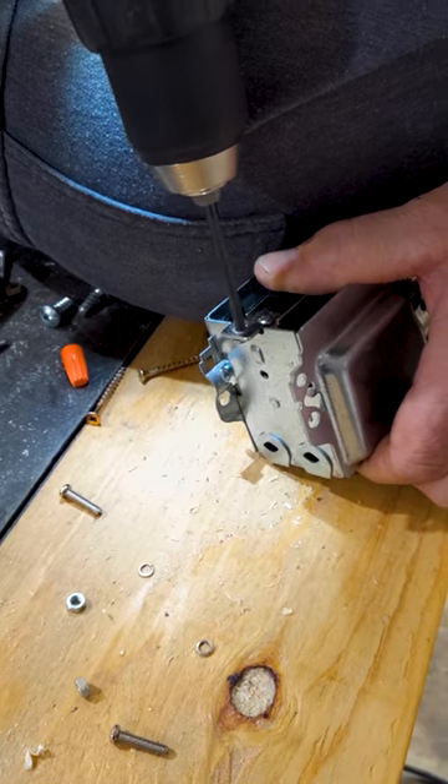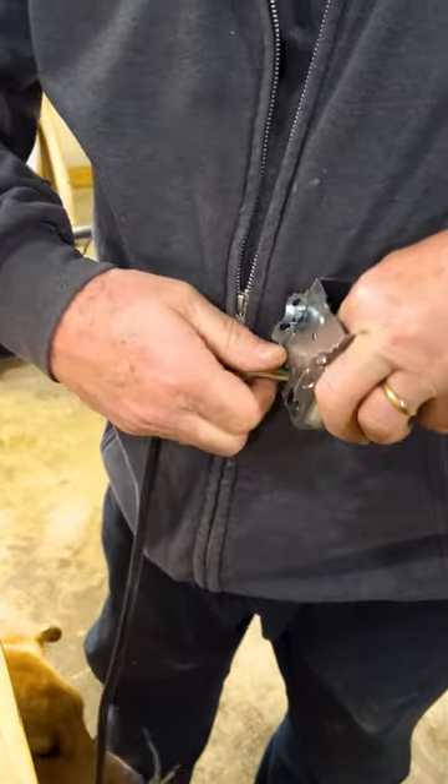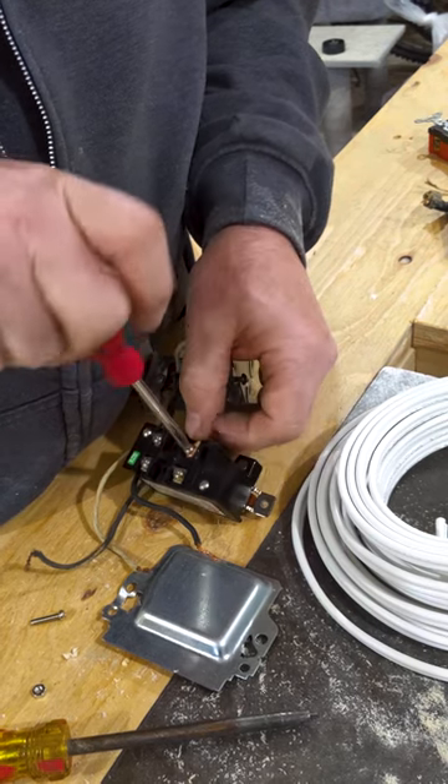Luckily after a quick surgery we were back on track. We fed the wire into the new box, hooked everything up, and got the switch neatly tucked away.